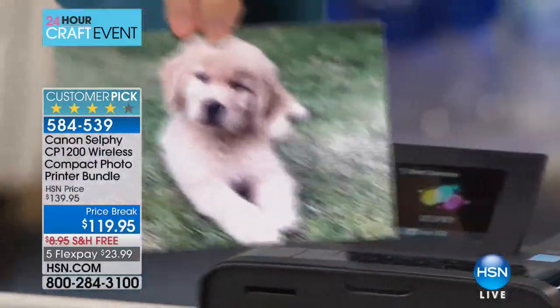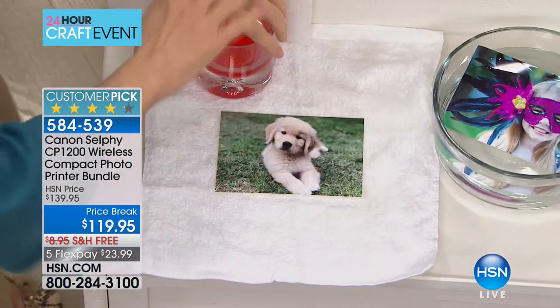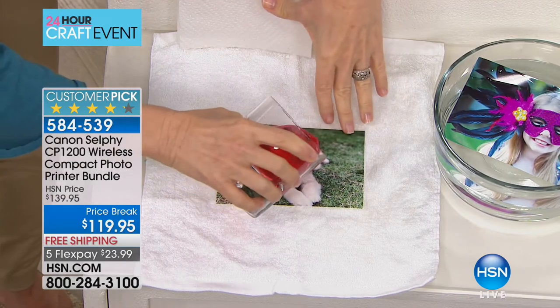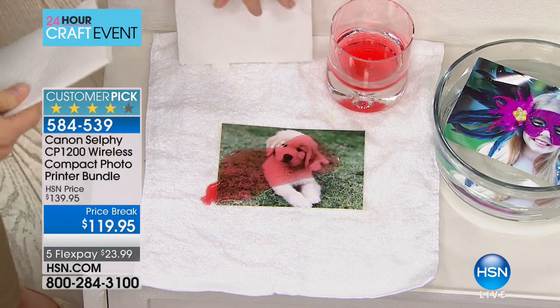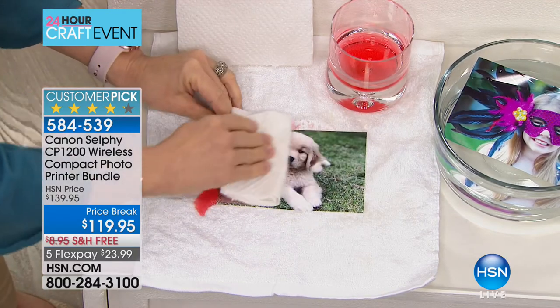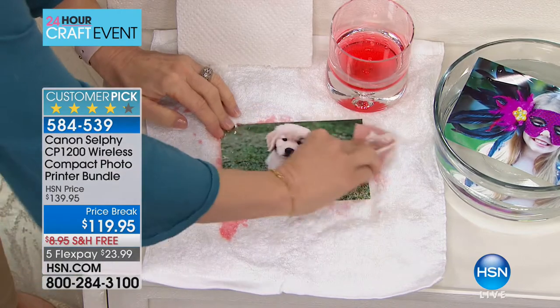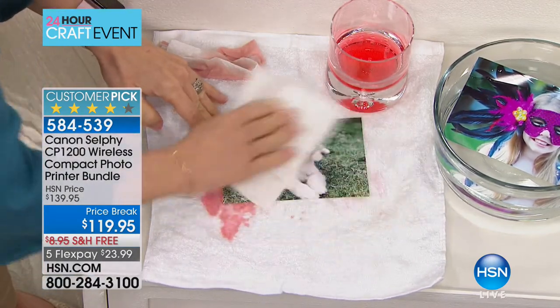This is the only photo paper we can say will last up to 100 years. That's why it's in the crafting hour — if you want to craft and put it in your scrapbooks, it's going to save forever. Because it laminates, you can see it preserves everything beautifully.